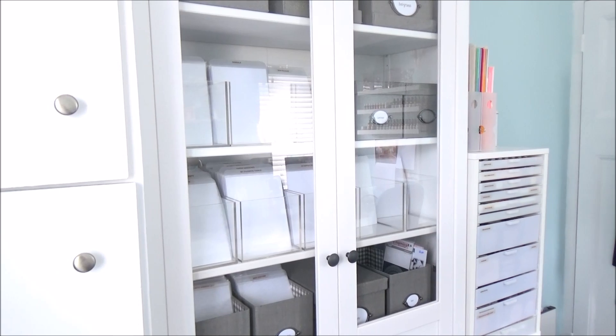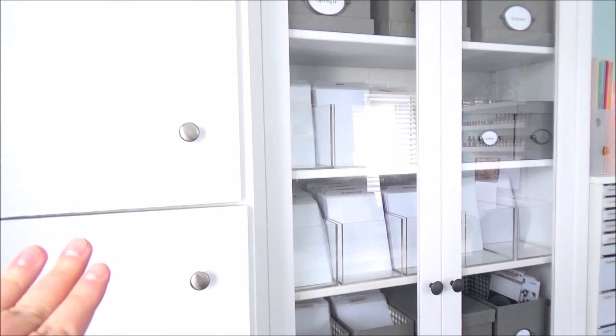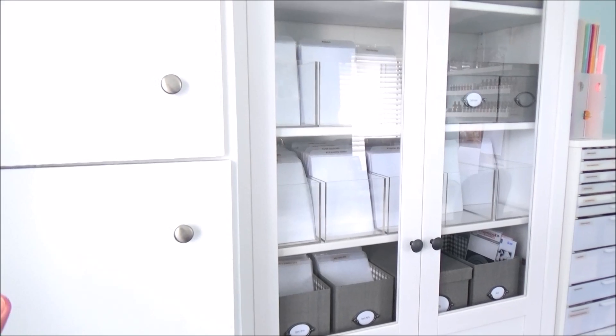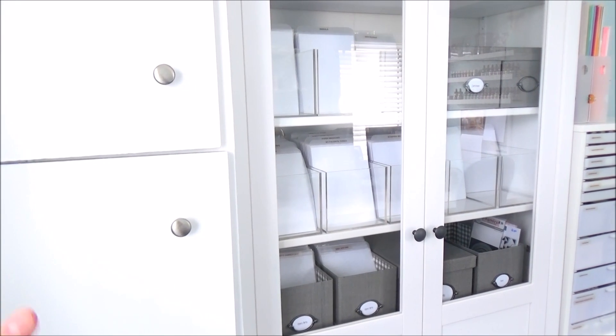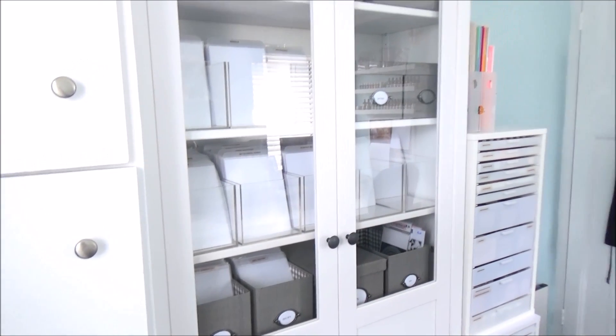Moving on to the other side of my room, I have this built-in cupboard here. I can't actually store anything in it unfortunately, so there's a little bit of wasted space, but there's not much I can do about it.